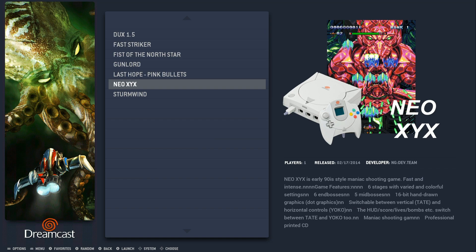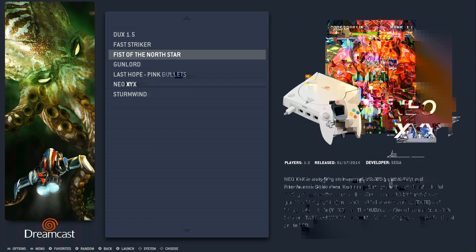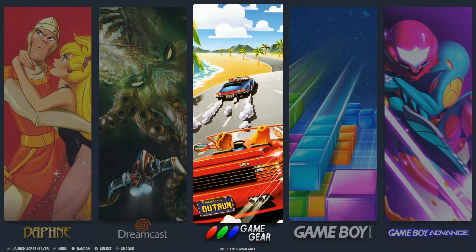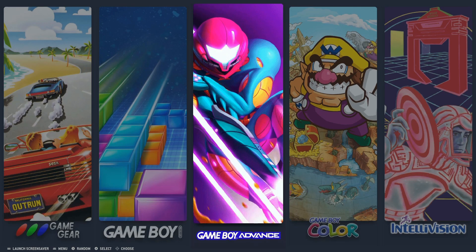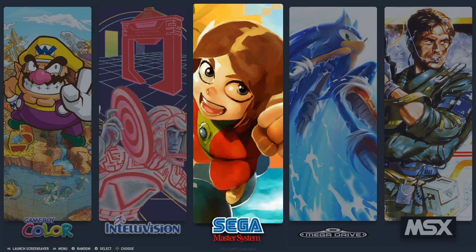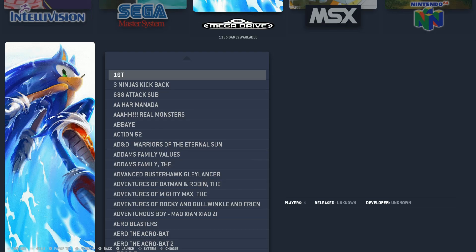Dreamcast only has about seven or eight games, and that's okay because Dreamcast doesn't run great on this particular Pi. Game Gear has 263; Game Boy has almost 500; Game Boy Advance has over 1,000; Game Boy Color has 582. Intellivision has 124; Sega Master System has 271; Sega Mega Drive has 1,155.